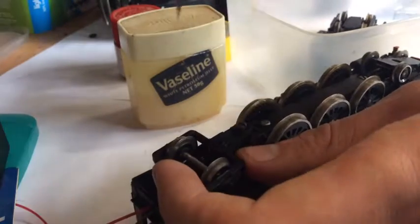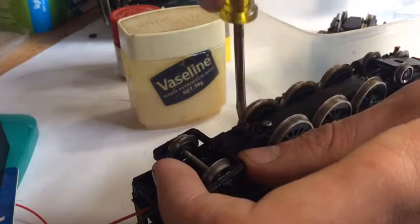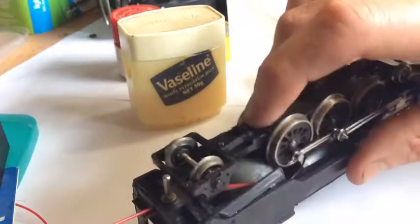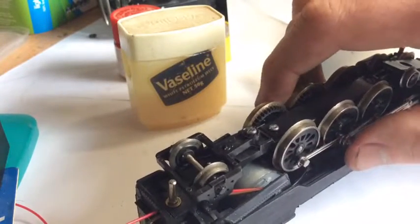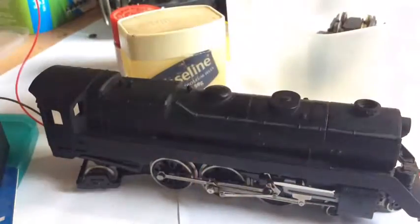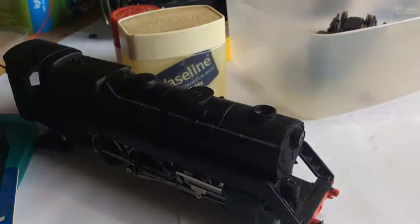So maybe you guys can help me. The spare loco numbers in my fleet of 38s — I've got 01, 13, 30, and 08 on order. Which number do you reckon she should be numbered? Anyway, I'll cut here and I'll get back to work on the tender.